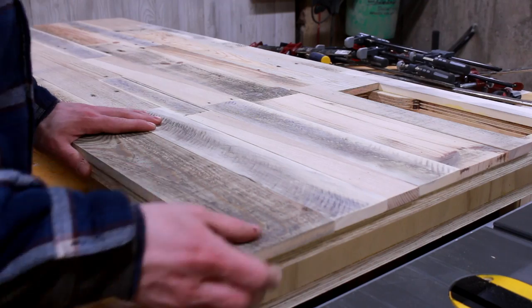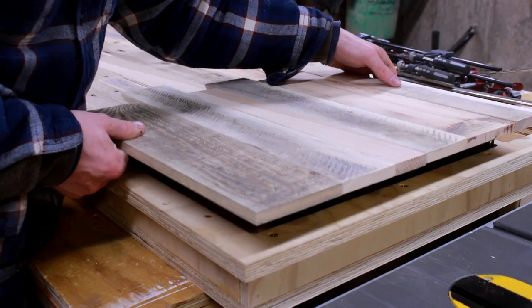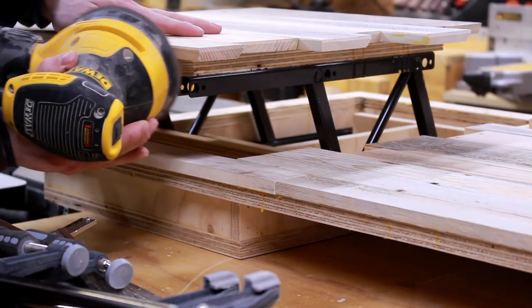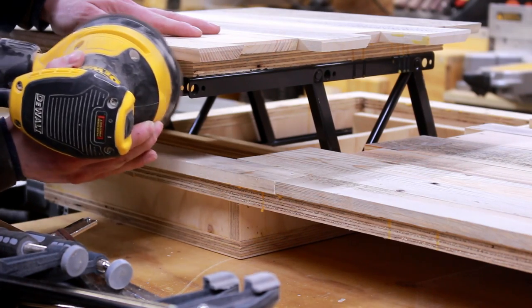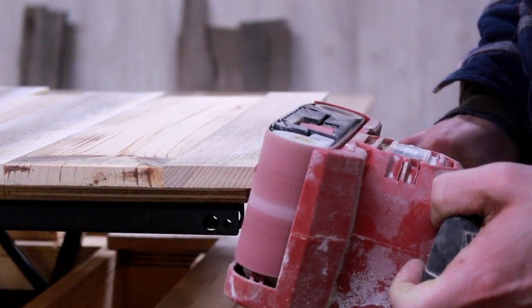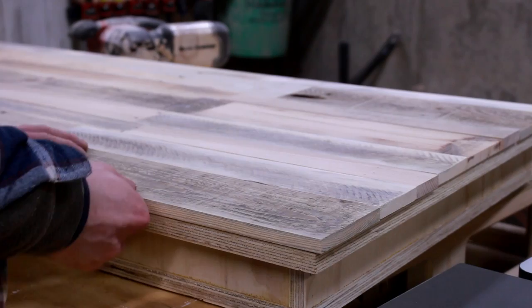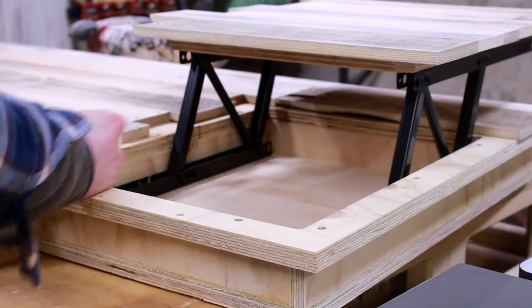With the glue dried it was time for the moment of truth to see if the door would open. With a little prying I was able to open the door successfully. There was a little bit of glue squeeze-out that I cleaned up with an old chisel. I also noticed there was still a bit of contact of the door with the desktop when opening and closing, so I sanded those contact surfaces. I also completely forgot to bevel the entire back of the door that comes in contact with the cover of the power strip storage — using my belt sander made quick work of this. With a little patience I was able to get the door to open and close with ease.